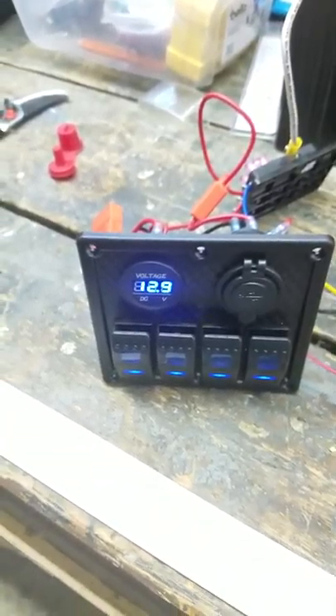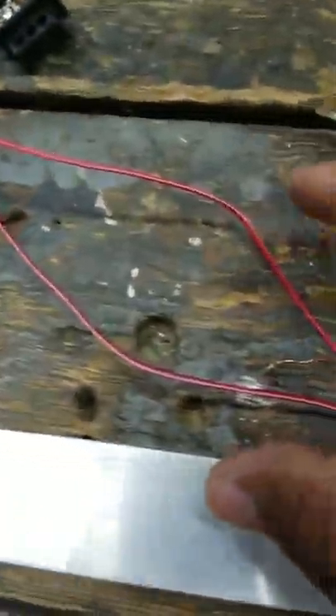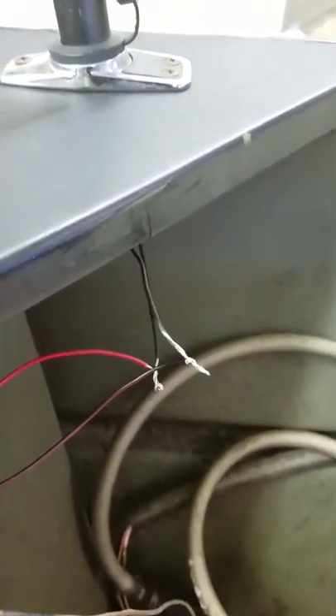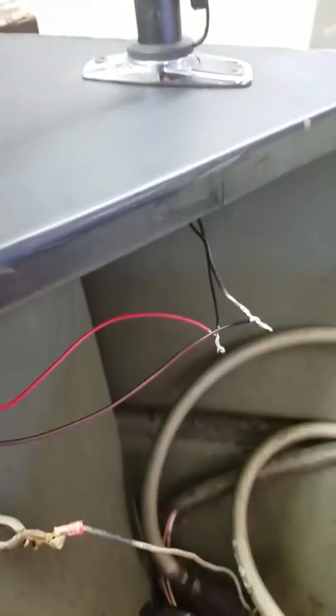I'm reading 12.9 volts on here — hopefully you can see that, it's not too blue. And what I did so far, I see a little two wires there going over to just a quick little light setup from a navigation light, just to see how she works.